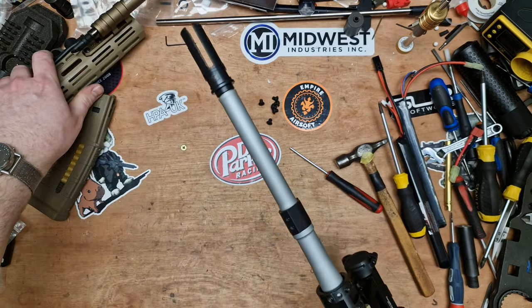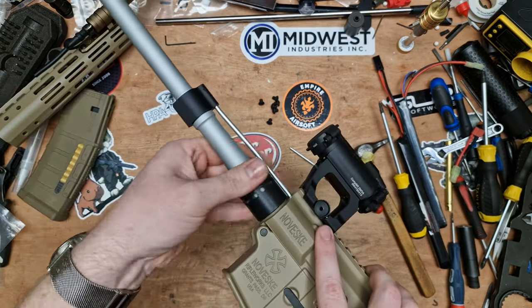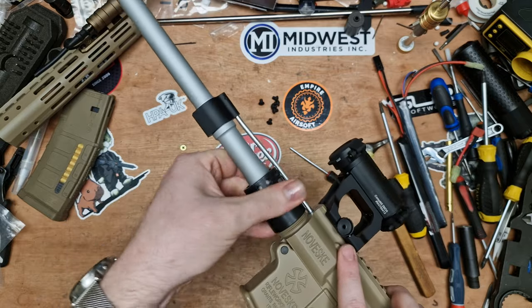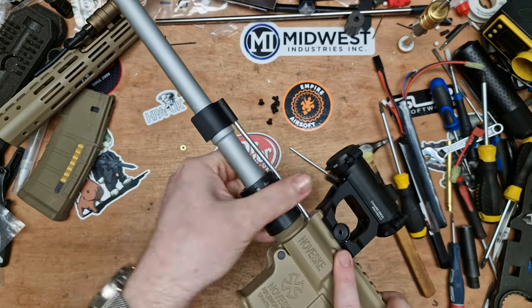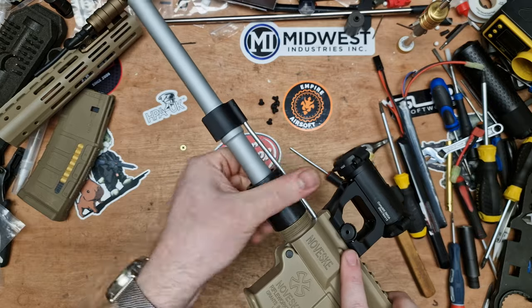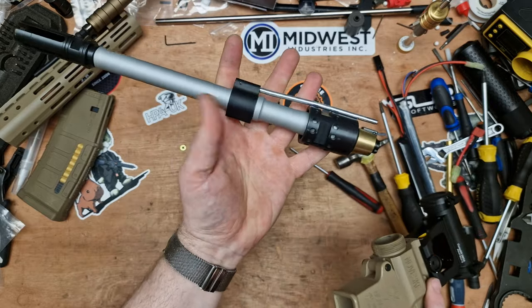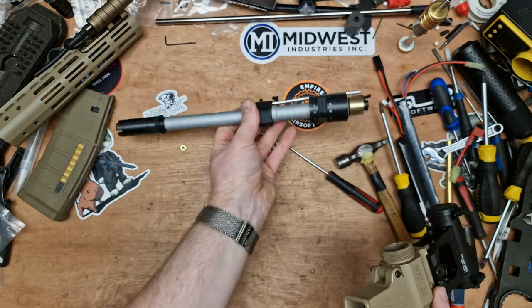T20 — don't be tempted to put an allen key in there because you'll chew it up. Remove the rail system. There's a chunky barrel nut here; mine's not exactly tight. Unwind it and then we can pull the whole assembly out. We don't have to remove the gas block — you can do it all in one piece.